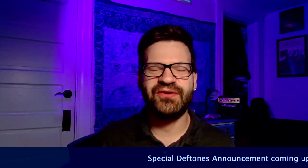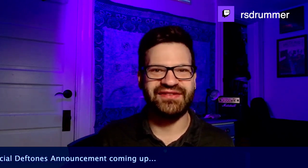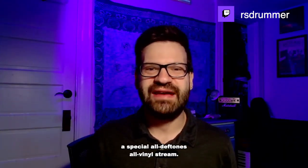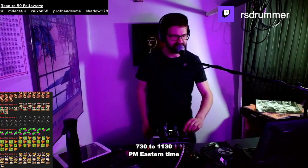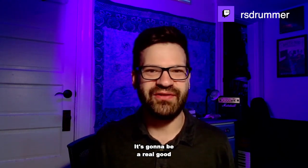I wanted to let y'all know that I'm streaming on Twitch on Thursdays and Sundays — I do an all-vinyl music show, and it's a good time. If you want to come by and check it out, I'd love to see you there. This Sunday the 27th, I'm doing a special all-Deftones all-vinyl stream, 7:30 to 11:30 p.m. Eastern Time. It's going to be a real good time — come by and check it out.